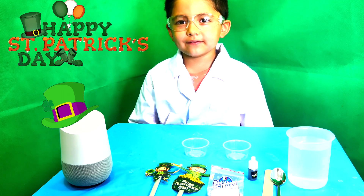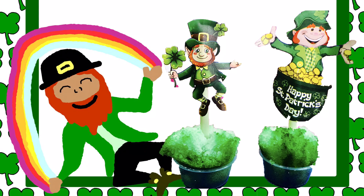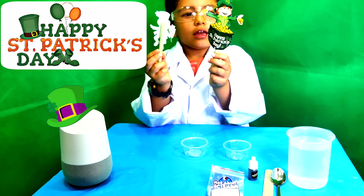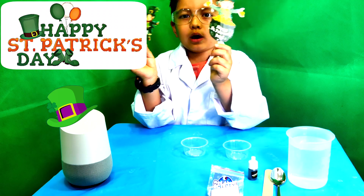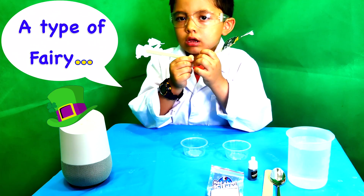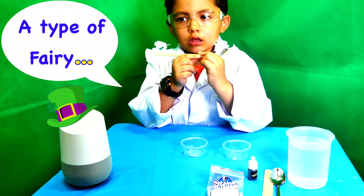Welcome to Fun Play TV. Today we're gonna make some instant snow for St. Patrick's Day. But do you know who are these? Okay Google, what is a leprechaun? A leprechaun is a type of fairy in Irish folklore.